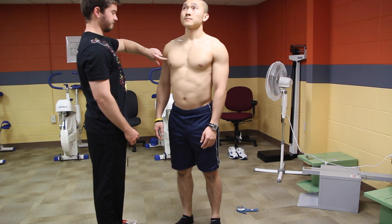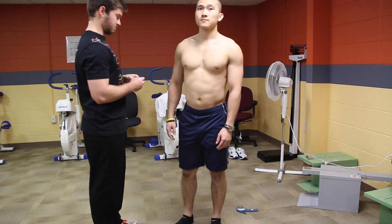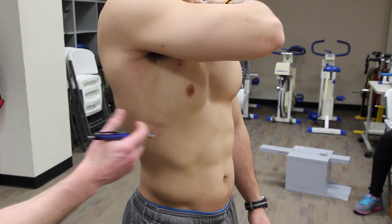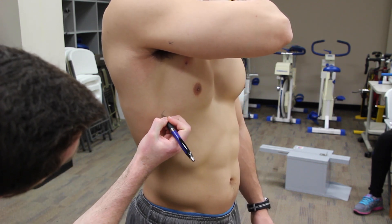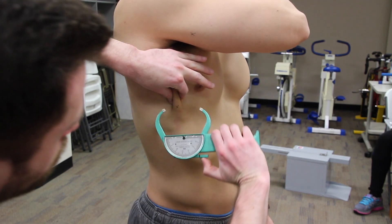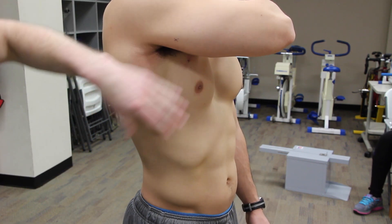After completing the chest site, you will do the axillary site. Have your client grab their left shoulder with their right hand. Obtain the point on the mid-axillary line that is horizontally level with the xiphoid process and mark your spot with an X. Come in with a vertical pinch, obtain your reading and release.